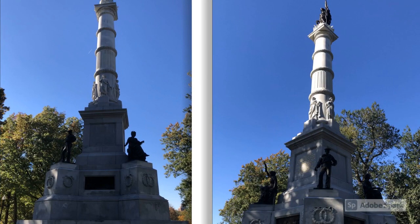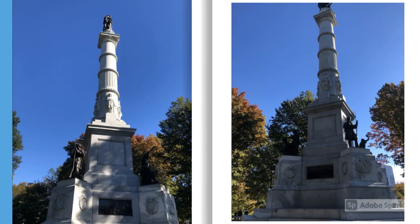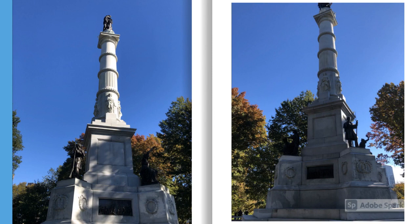This is the Victory Column, which is found on a hill in the center of Boston Common. It is called the Soldiers and Sailors Monument, which was erected in memory of the Massachusetts soldiers and sailors who died in the American Civil War. It was designed by Martin Millmore in 1874. On the right-hand side, above the top of the column, is an allegorical female figure entitled America. She faces south and wears a tiara of 13 stars. Her left hand holds the United States flag, and her right hand clutches a laurel wreath and sword. There are bronze statues around the corners of the monument representing various things.